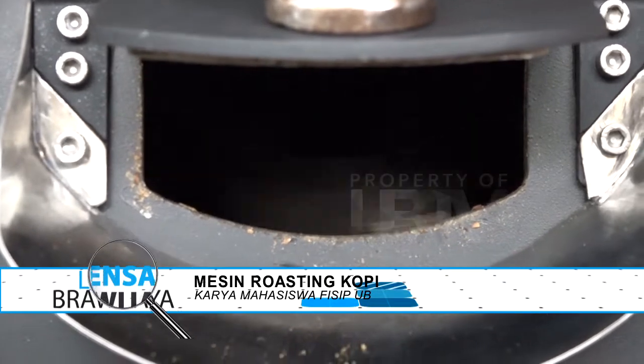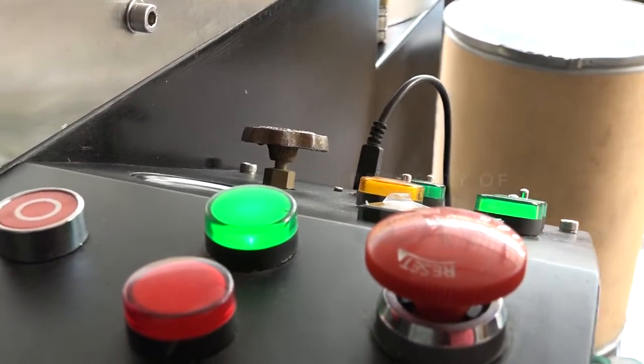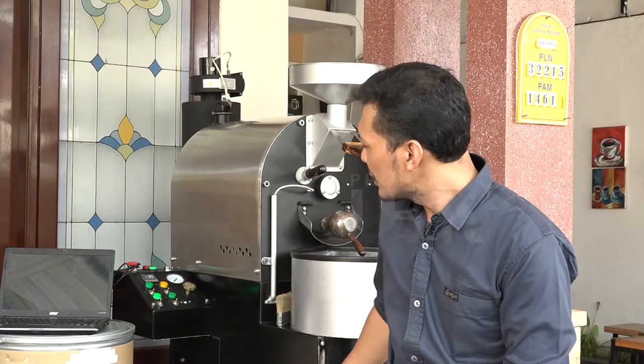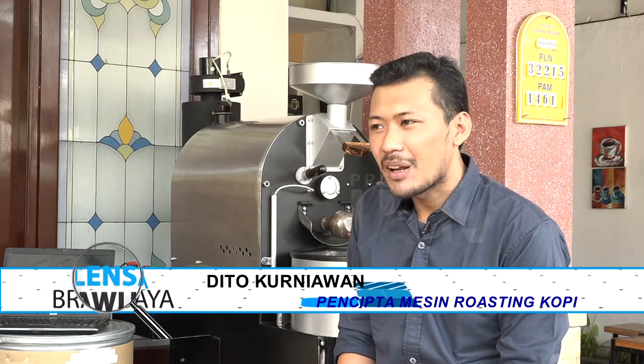Seputar mesin roasting kopi, sebuah karya dalam hal mesin untuk mempermudah pengolahan kopi yaitu roasting kopi. Kira-kira alat apa saja yang pernah dibuatnya? Alat lain yang pernah saya buat baru mesin roasting atau sangrai kopi ini saja. Tapi tahun depan mungkin ada alat baru yakni mesin steamer susu. Dan ke depannya saya akan membuat mesin espresso, mesin sortasi dari biji kopi, serta mesin dryer untuk pengeringan biji kopi.